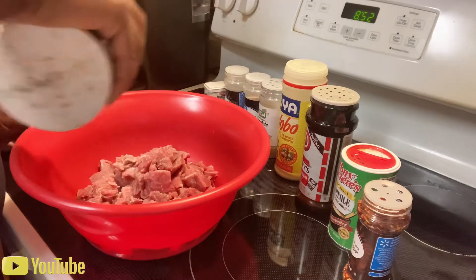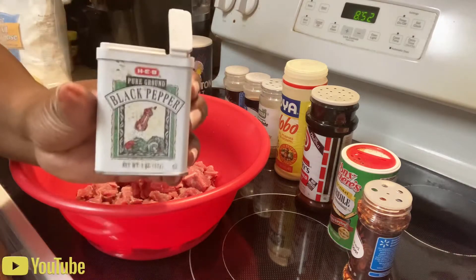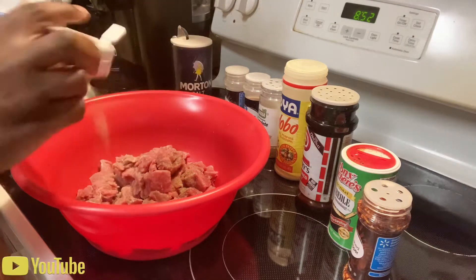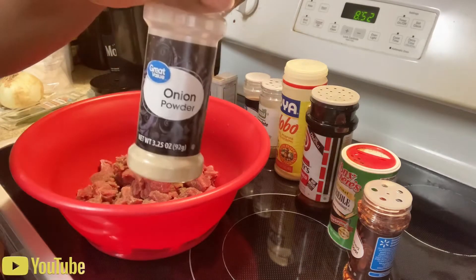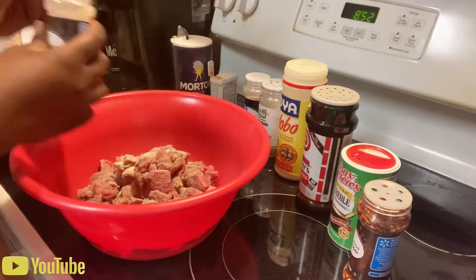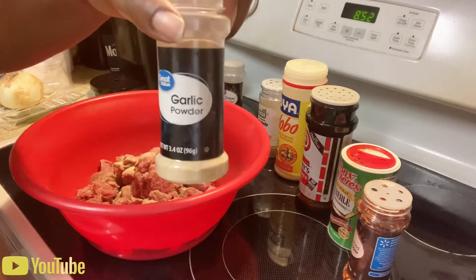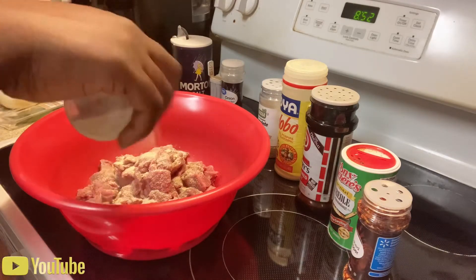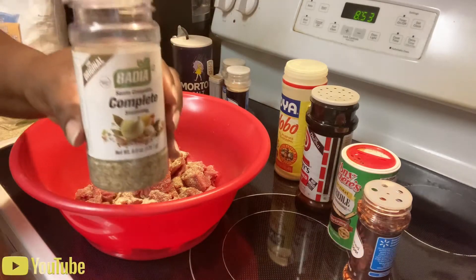We're gonna start putting salt on our freshly washed stew beef tips, then go in with some black pepper. We don't have exact measurements, we're just eyeballing it. Now we're gonna use our onion powder, go in with the garlic powder. You just put what you feel is enough — when your hand does that, that's enough. Complete seasoning next.